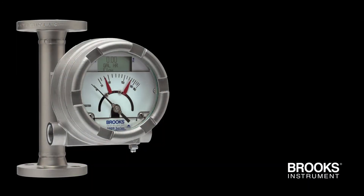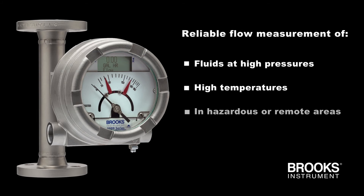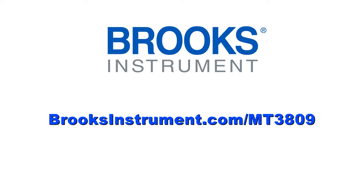The MT-3809 provides reliable flow measurement of fluids at high pressures, high temperatures, in hazardous or remote areas, and for corrosive fluids. Visit our website for more information.